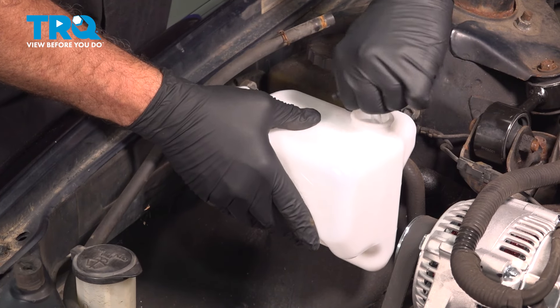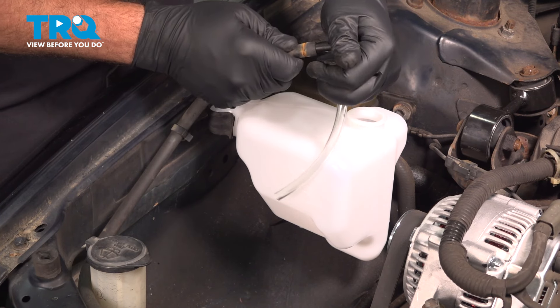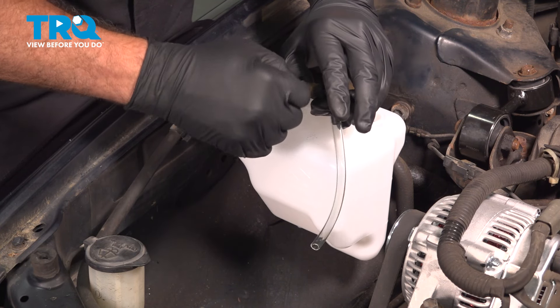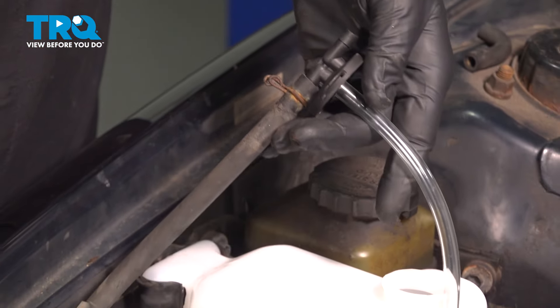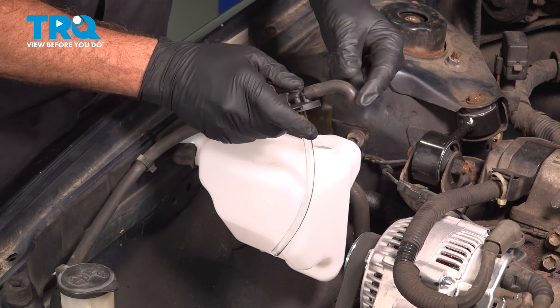Pop the cap off, slide the hose on there, and slide the little retainer clamp into place. Install the hose on the other side, making sure that it's facing down.